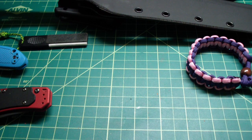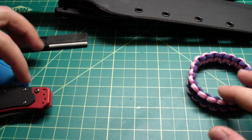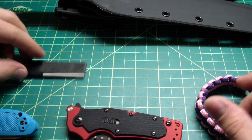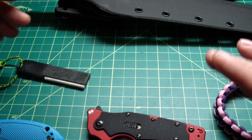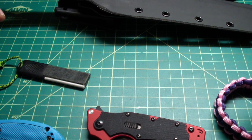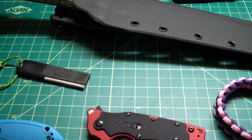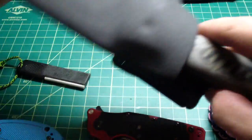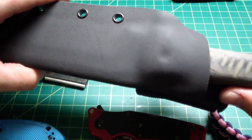I got a very good idea from a customer who contacted me asking if I can mount the tech lock for a lower carry than normal. That's one of the downsides of the tech lock - it's kind of limited in how high the sheath and the knife carry on your belt. I don't know why I never thought of this, but it's actually pretty simple and it can be done on a lot of different sheaths.